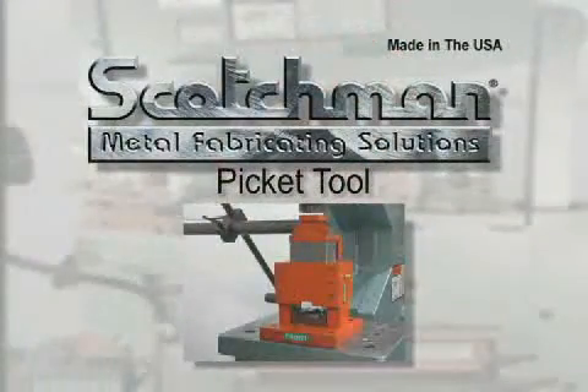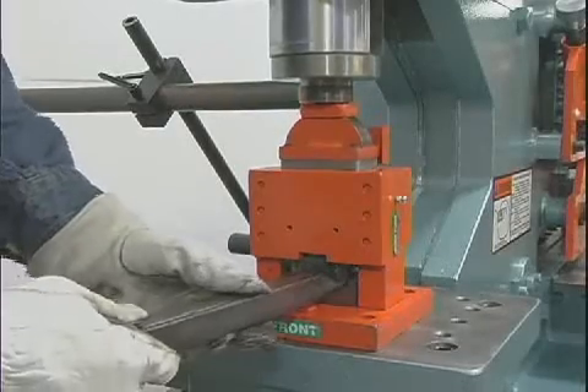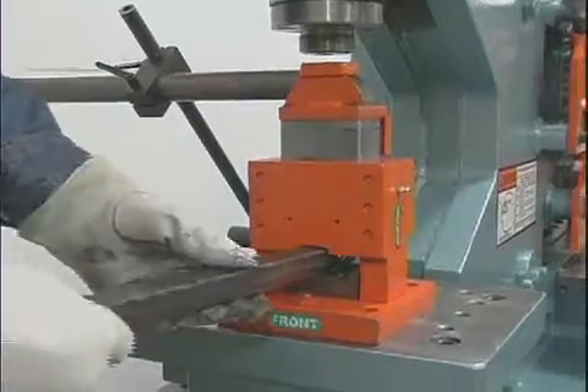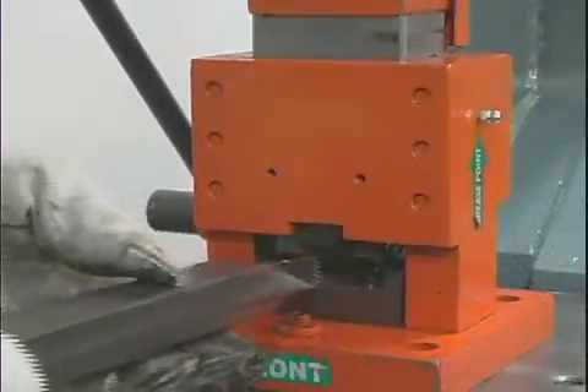For ornamental iron work, this picket tool is a necessity. Simply put the square tube into the dies and cycle the machine. This tool will crush and form the tube, giving you a perfect picket point every time. This tool can be used for round and square tubing in one-half, three-quarters, and one inch sizes.